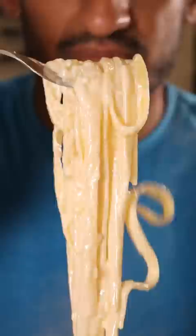Here's how you can make fettuccine alfredo from the office. Time to carbo-load.